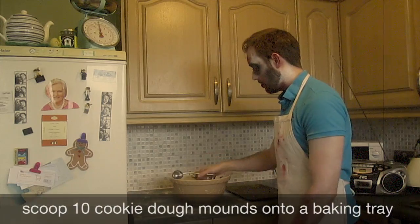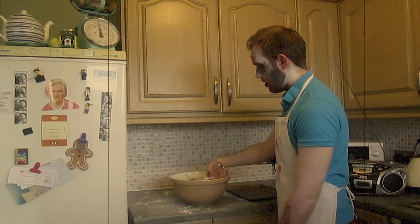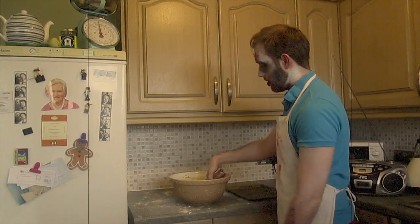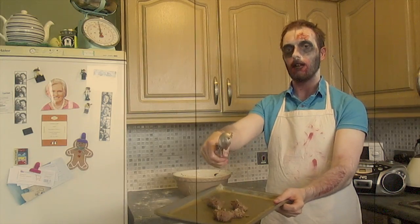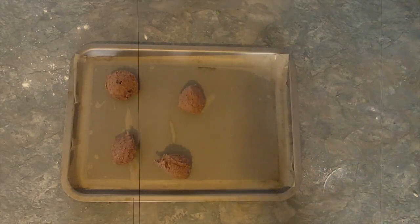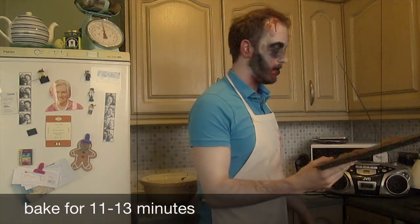Using an ice cream scoop, scoop the dough onto a baking tray, making 10 cookies. Any time today would be nice. Good boy. Make sure they're evenly spaced. Bake for 11 to 13 minutes.